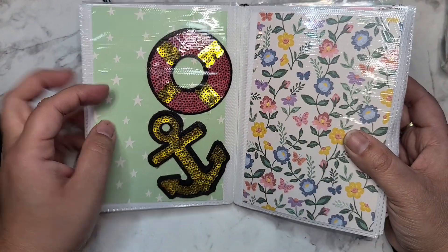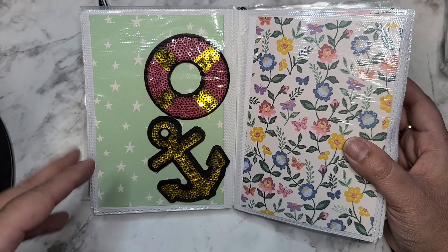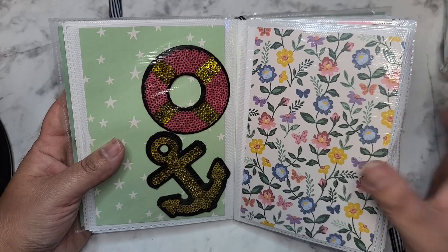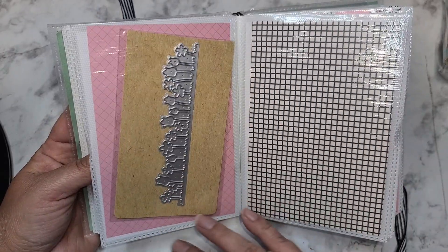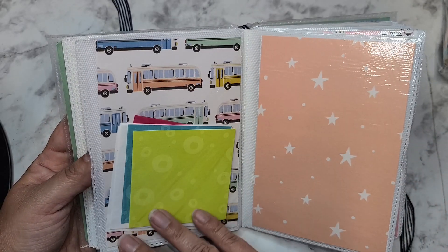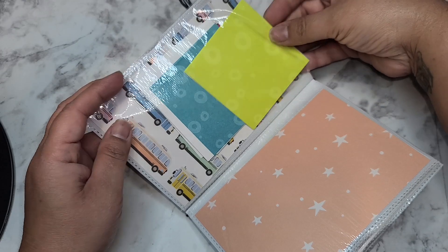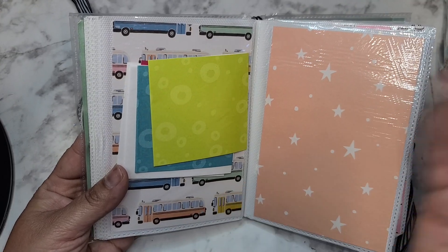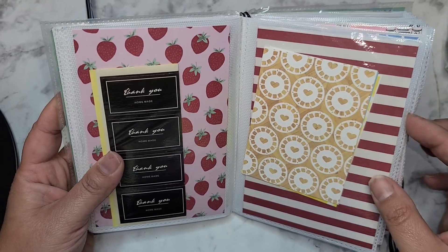Oh, little patches! I've been collecting patches - I bought a jean jacket and just need to go somewhere to have them sewn on. It's actually a Disney theme - all Disney patches - but I'd definitely add a little anchor because we do a ton of Disney cruises. A dollar tree die cut - such a good idea to put that in there. Oh, are these little envelopes and cards? Yes, they're like little three-by-three cards and envelopes - that's going to be so fun to make little thank-you cards.